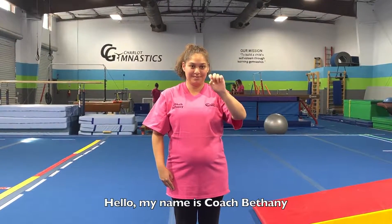Hello, my name is Coach Bethany. I'm here at Charlotte Gymnastics.